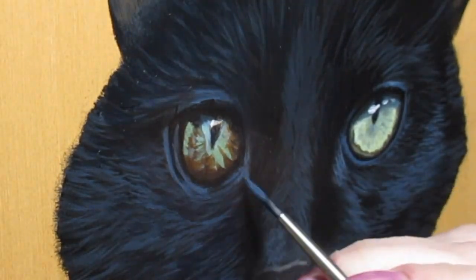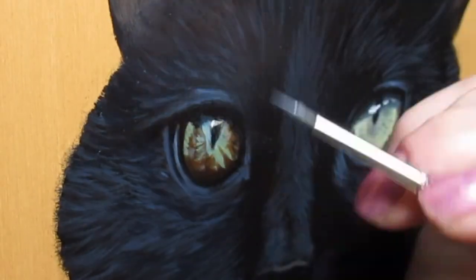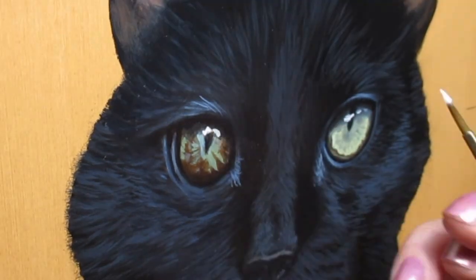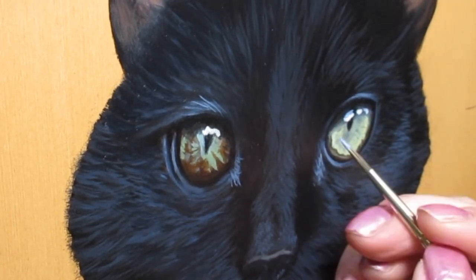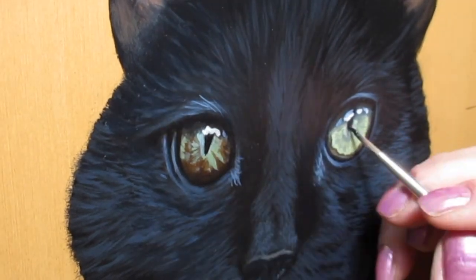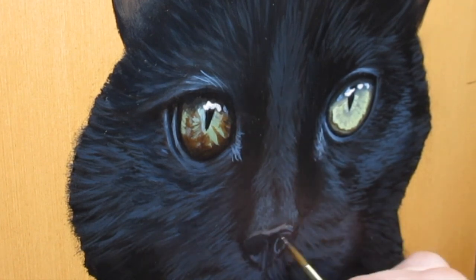If you haven't already, I'd really appreciate it if you gave this video a thumbs up and subscribed to my channel — it really helps us artists. Now I'm lightening up the lower lids and adding a little more shine to the fur. Every layer gets lighter and lighter, and I'm adding a little more white to the reflection in the eye to help them sparkle even more. I want to make sure I get all those interesting patterns and details inside the eye as accurately as possible.